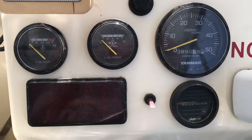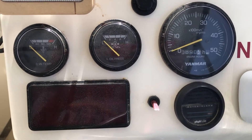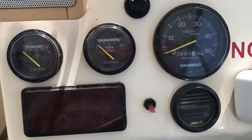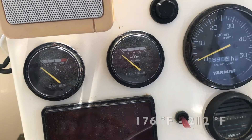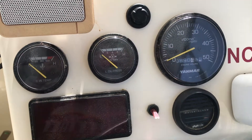The main reason we are flushing the raw water system is because the boat was running hot, especially over 2,500 RPM. We were running around 80 to 100 degrees Celsius, which is way too hot. If we pushed the engine over 3,000 RPM, the cooling alarm would go on.